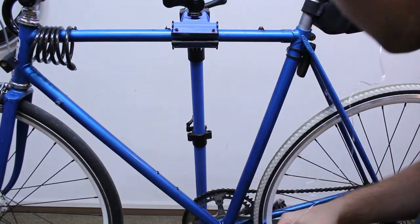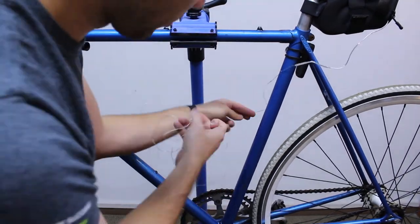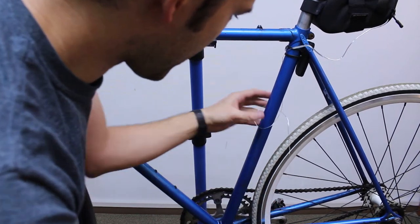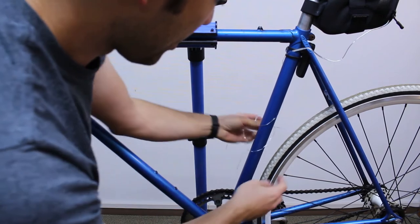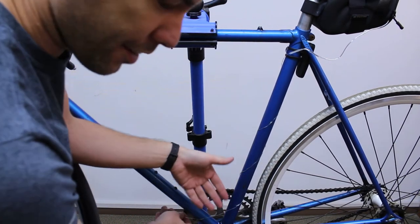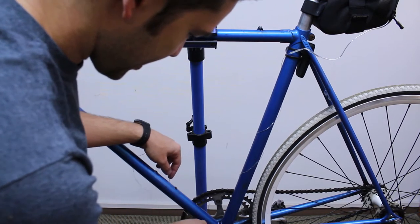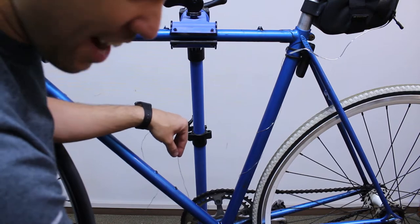It's a bit of trial and error. You can just kind of wrap the lights around the frame like that. You may want to be a bit careful about your drivetrain, of course. I can use my old shifter cable as a routing point.